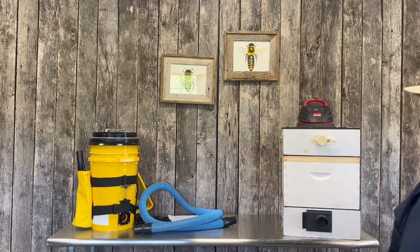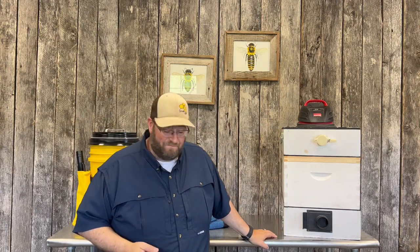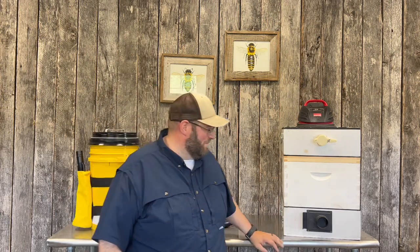Hey, it's Jason from Bohemia Bees and we are in the shop today. We're going to do a review and talk about bee vacs — what are bee vacs and why you need a vacuum for bees. In the craft of beekeeping there is a tool commonly used for those that do cutouts or bee removals.